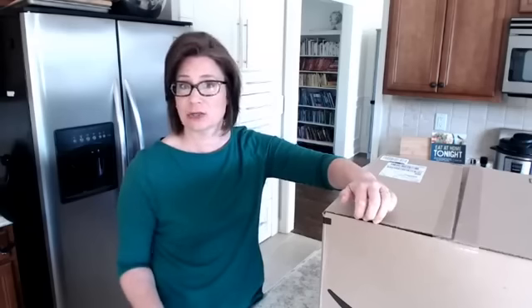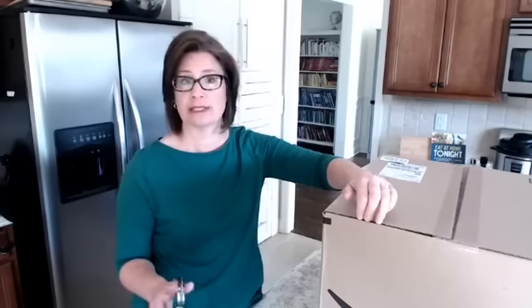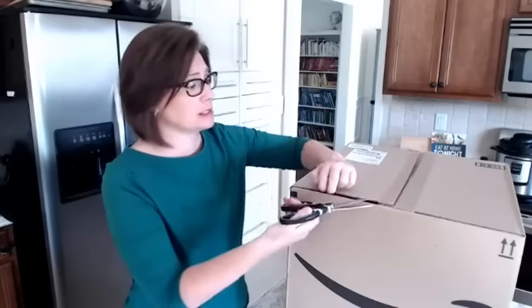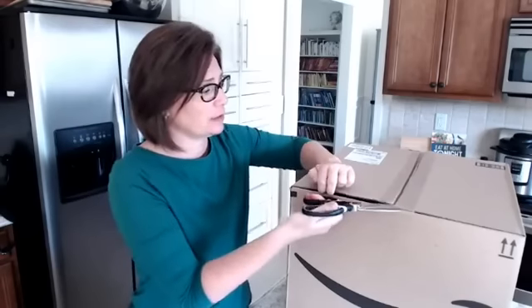Donita loves her Instant Pot. Sarah McIntyre has a big eight-quart Instant Pot — the one I have is a six quart. Sarah's got a big family so she needs a big Instant Pot. I got this one in the mail last week and I have not opened it yet, so let's get going.